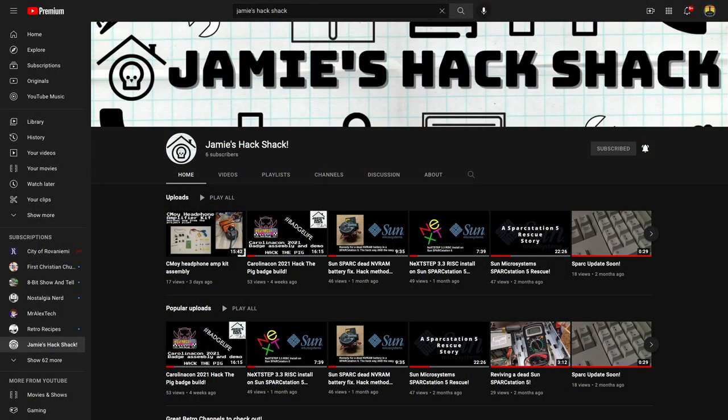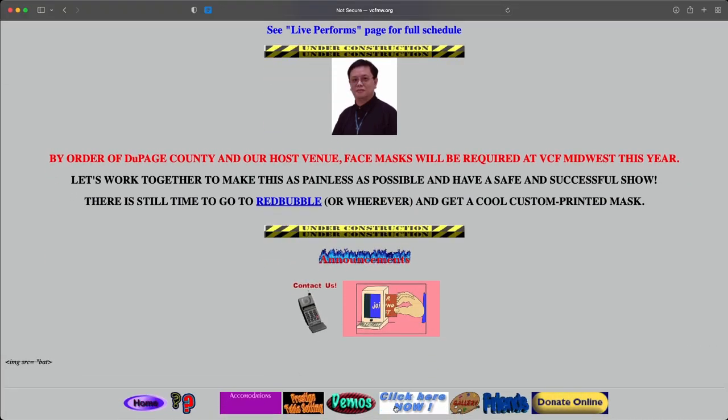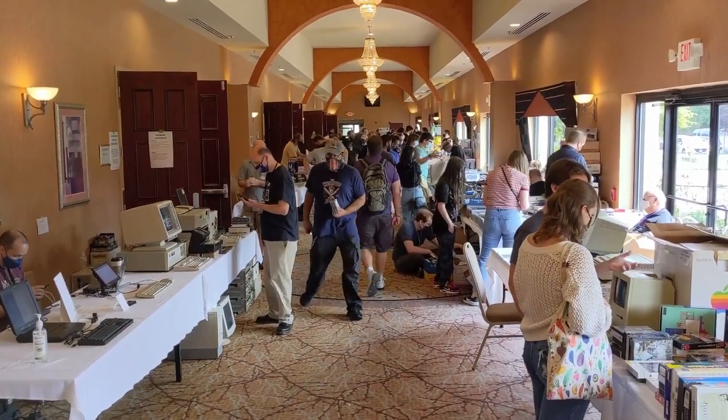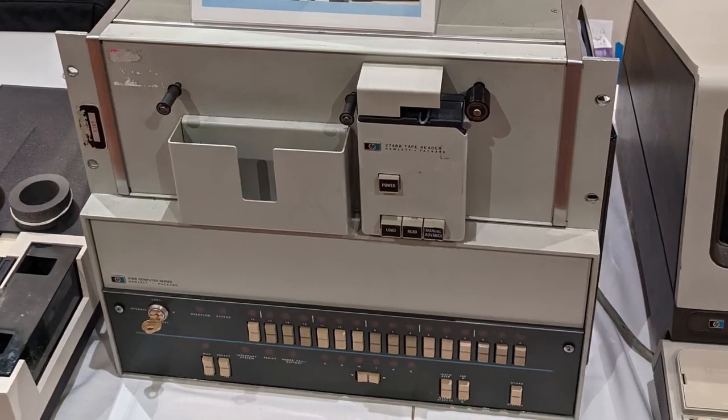So what caused this disturbance? My neighbor and buddy over at Jamie's Hack Shack — also on Twitter at SlowFunk — sent me a DM and said, 'Hey, you want to make a day trip to the Vintage Computer Festival Midwest in Elmhurst, Illinois, just right outside Chicago?' It was about a four-hour trip up, four-hour trip back, and about four hours there for a total of about 12 hours that day. We arrived at VCFMW about four hours later and began to make our way through the halls of the show.